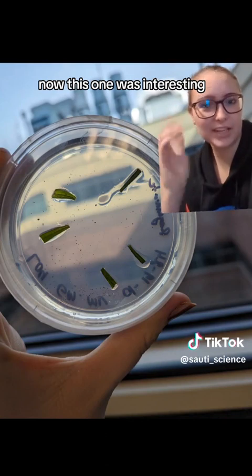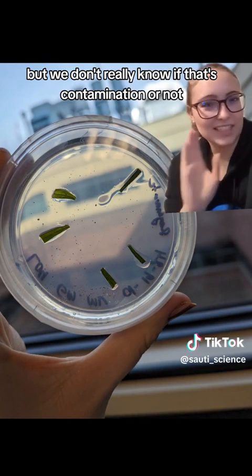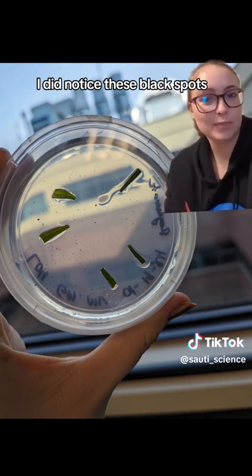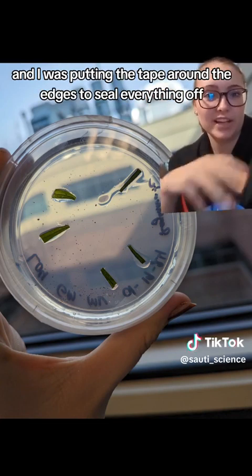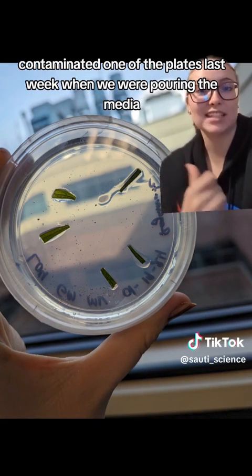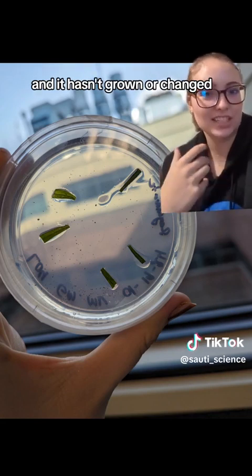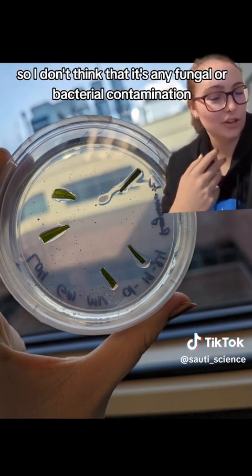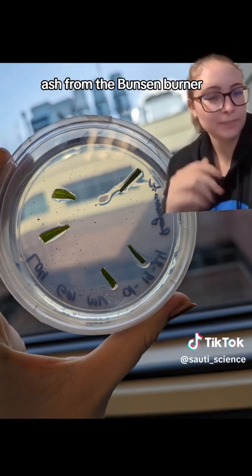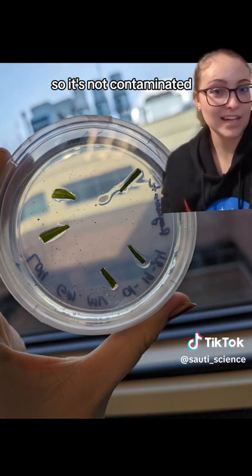This one was interesting because if you look really closely at the plate, you can see a ton of little black specks. We don't really know if that's contamination or not because there's nothing growing. I noticed these black spots last week when I was taping around the edges to seal everything off, so I thought I might have accidentally contaminated one of the plates when pouring the media. But I came back this week and it hasn't grown or changed — it's still just those little black spots. So I don't think it's fungal or bacterial contamination; it might be dirt or ash from the Bunsen burner that got onto the plate. Either way, it didn't grow anything, so it's not contaminated.